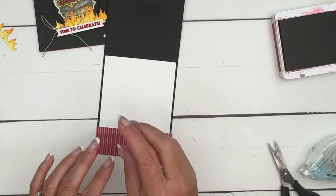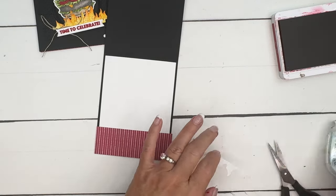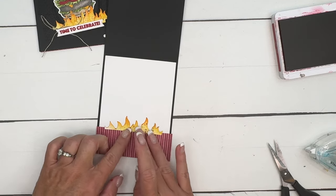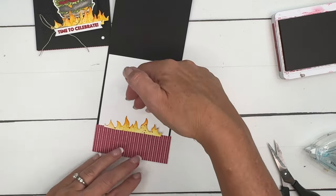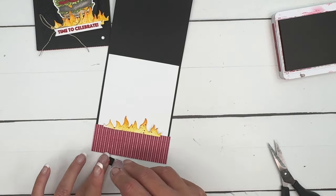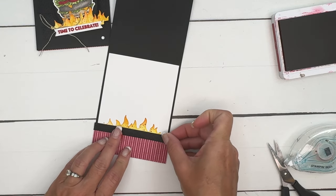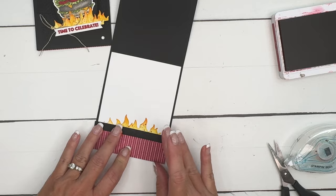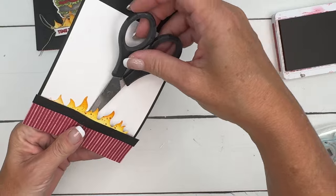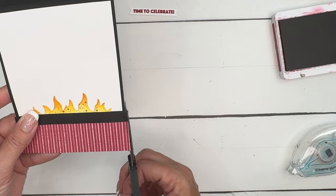Put that down at the bottom like that and we're going to add the flames right here to the DSP. Leave it open so you can slide something in there, then put our long strip across there. You've created a pocket to put a gift card in — you can slide it down behind the DSP.